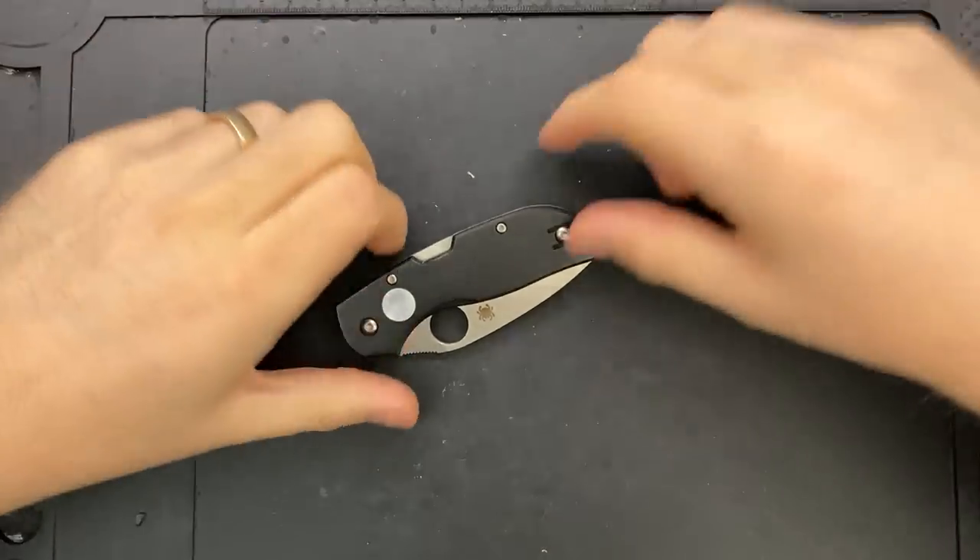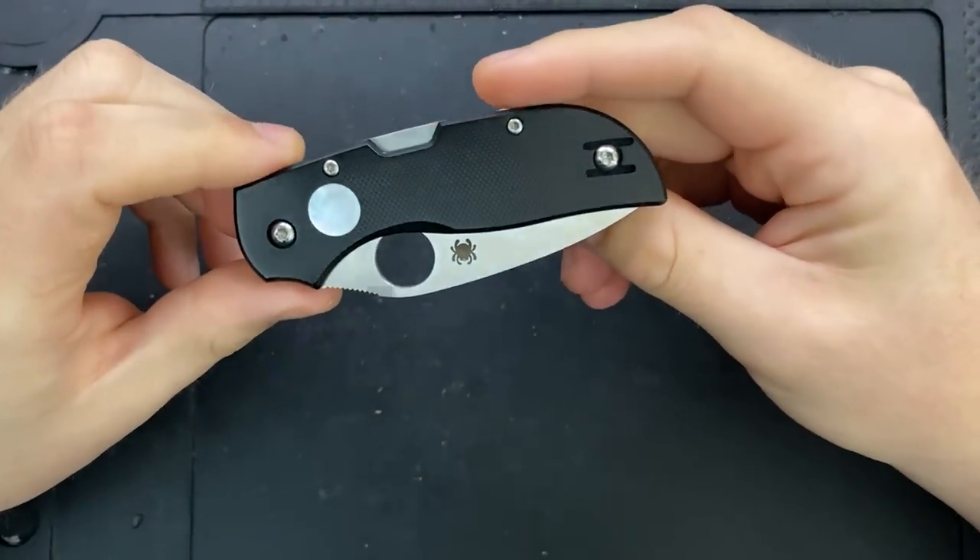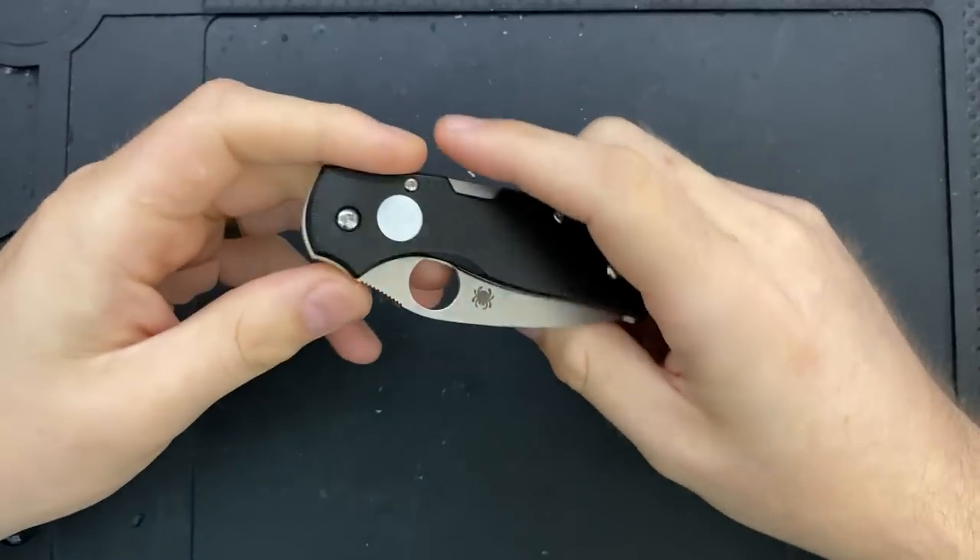Hey everybody, Nick here, and today I've got a disassembly video as well as some first impressions for you on this little guy right here. This is the Spyderco Son of the Moon Chaparral.